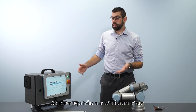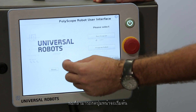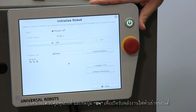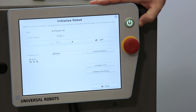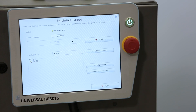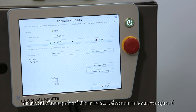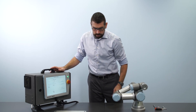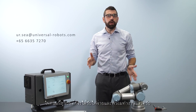Once the controller has finished booting, I can press the go to initialization screen button on the teach pendant and then press the power on button. Then the final step is to press start, which will unlock the robot brakes, and now the robot is powered on and ready to move.